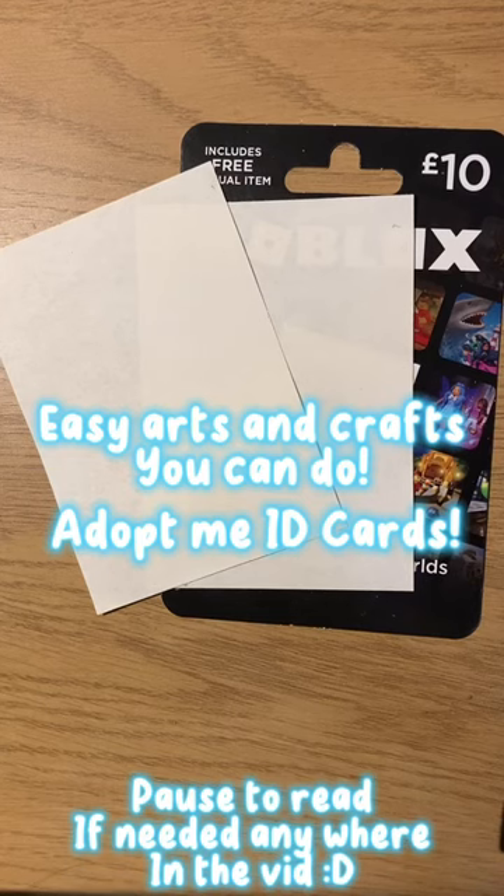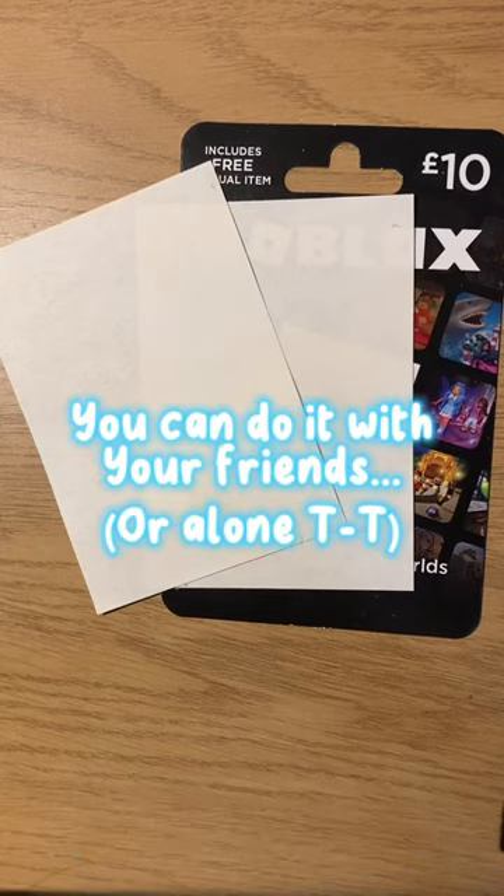Easy arts and crafts you can do with your friends. You need...